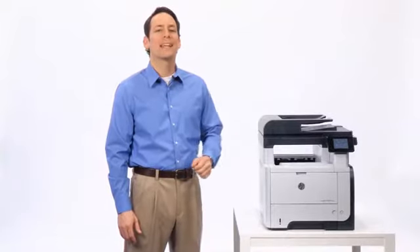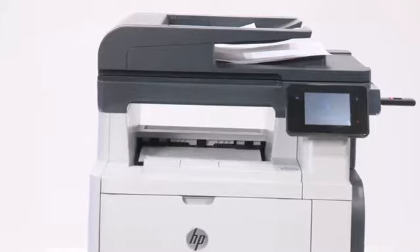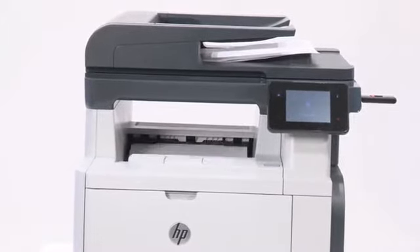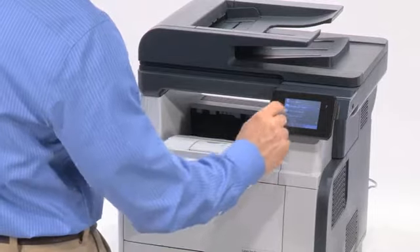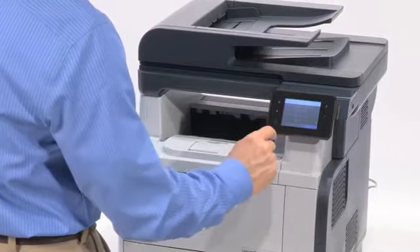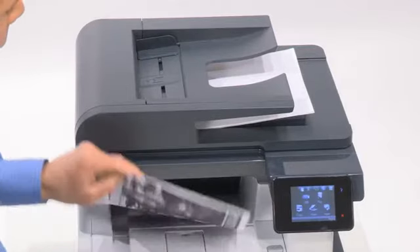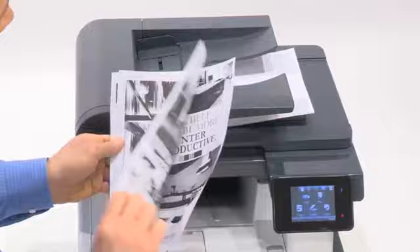Get set up and connected quickly, produce high-quality documents, and stay productive with printing, copying, scanning, and faxing capabilities. An intuitive color touch screen makes scanning and sharing simple and provides access to convenient business apps, and helps conserve resources with features like built-in two-sided printing.